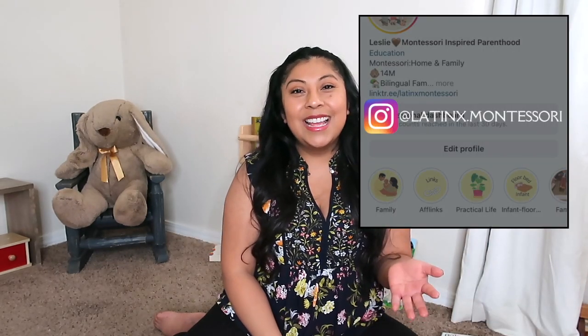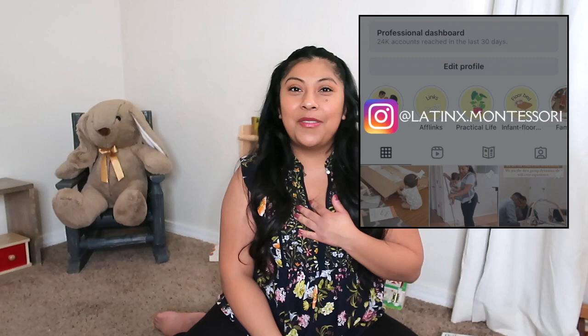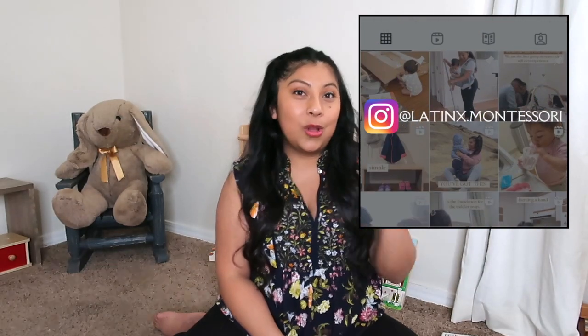Hi everyone, welcome back to my channel. My name is Leslie. I am a Montessori certified guide and a Montessori mama. I've been implementing Montessori at home since the moment I learned I was pregnant. You can catch all of my family's Montessori at home adventures on my Instagram page.